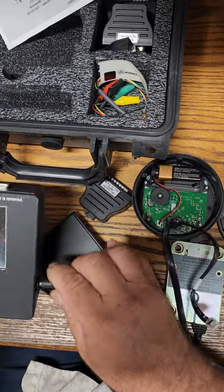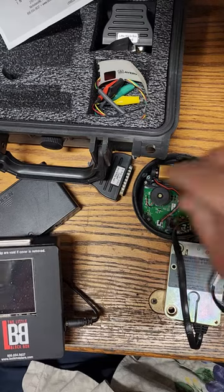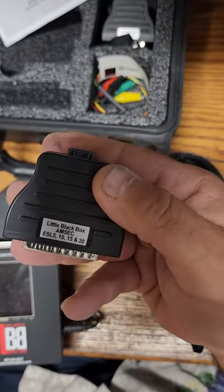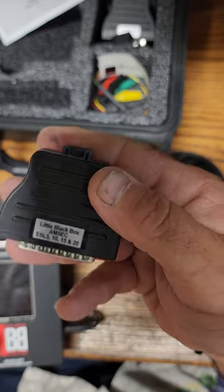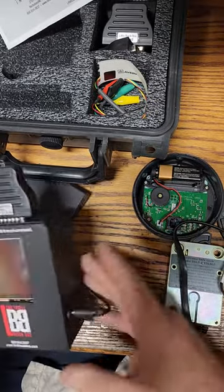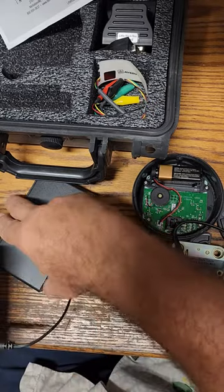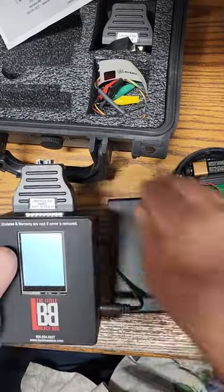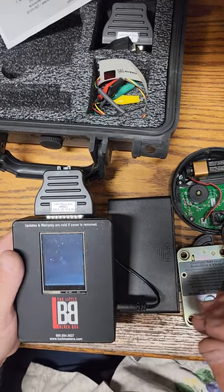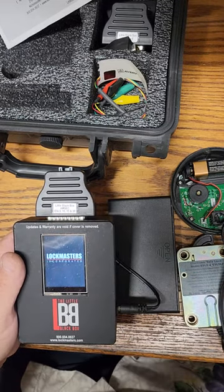We're going to hook up our little black box. We're going to get our ESL5 module — there it is, ESL5, for the 10, 15, and 20. That's actually going to go onto the top of that, and then we will go ahead and turn it on. As it turns on, it gets the power up. Lockmaster's Incorporated.